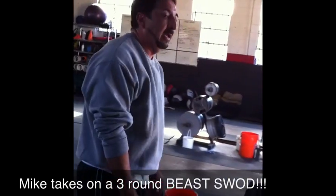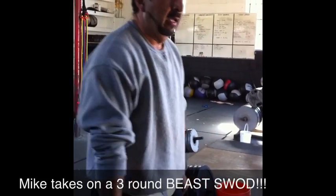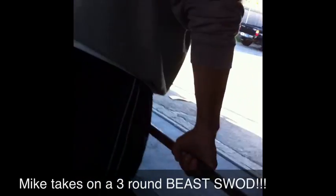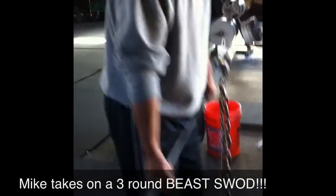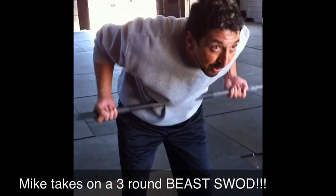Now we're going to re-grip it, palms away, and it's bent over row, not curl. Yep, but your palms are going to be away. Okay, so you can set it on — there you go. Now, switch your hands over. There you go. Flat back, bend your knees a bit. Good. You got 20 reps.